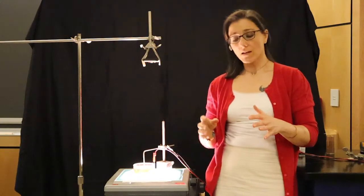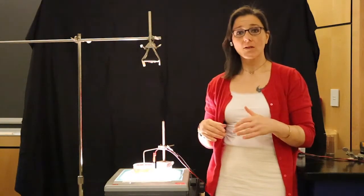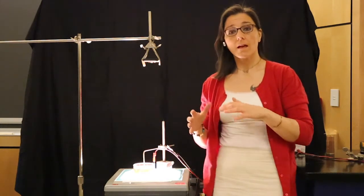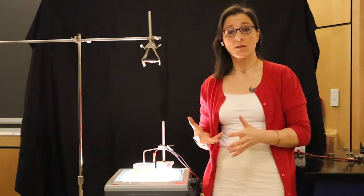Hello. Today we're going to take a look at magnetic fields, magnetic forces on charges and electric fields. We're going to be able to see the three-dimensional nature of these forces.